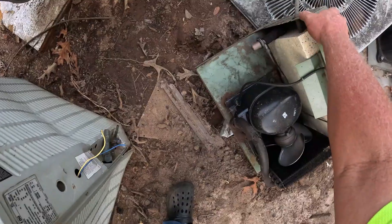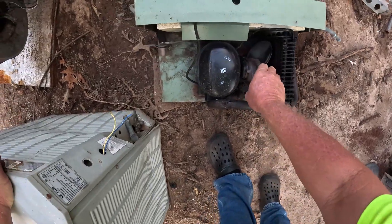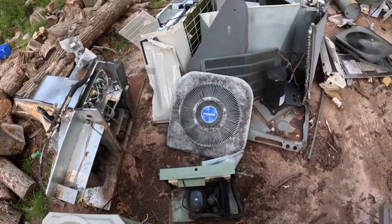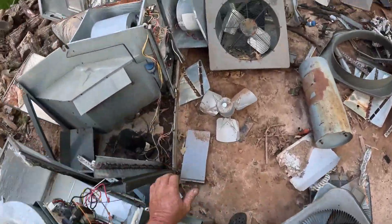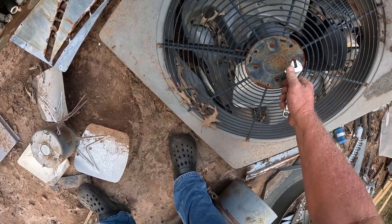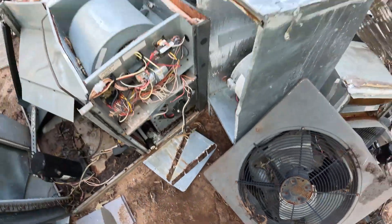I'll come back and get that one out with the driver. Got some copper — look, a little motor right there. Have to get them out, get that copper out of there. Let's see what else we see. Here's another motor right here. I tried to get these today, I think. I'll have to bring my driver back up here and sockets. Got another motor right there.